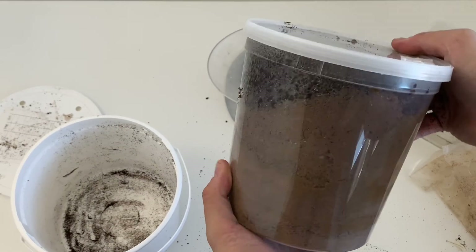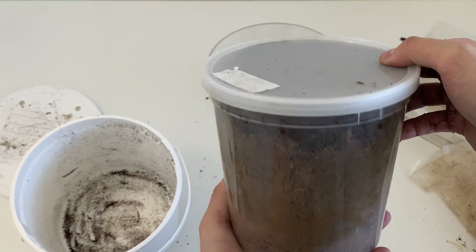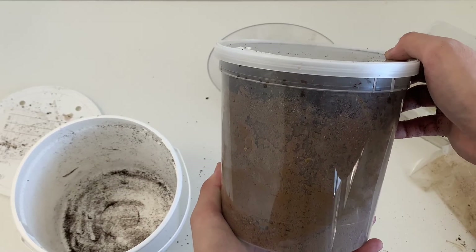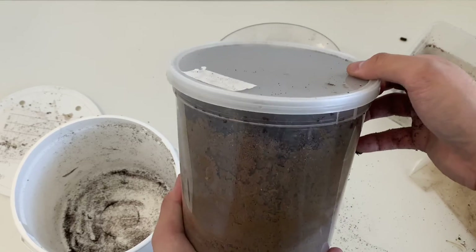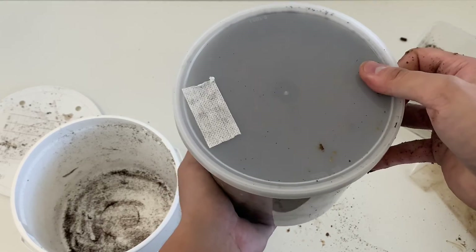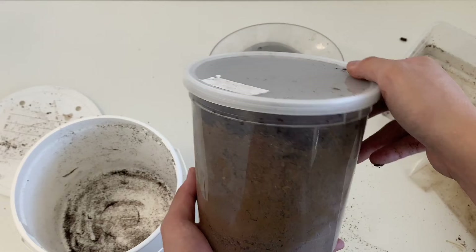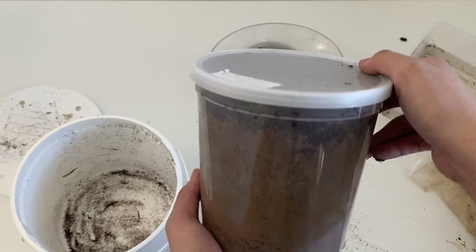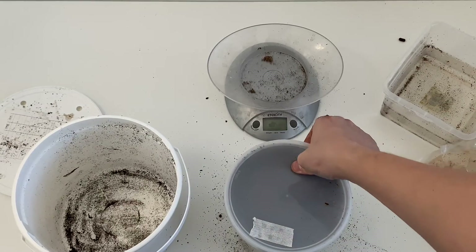Depending on the species, you wait anywhere from four to eight months. This is a Goliath orientalis, so you might want to wait about eight months before opening this one. Some people do take out the pupa cells, but I wouldn't recommend that because it will dry out the pupa cell too fast and that could really kill your grub.